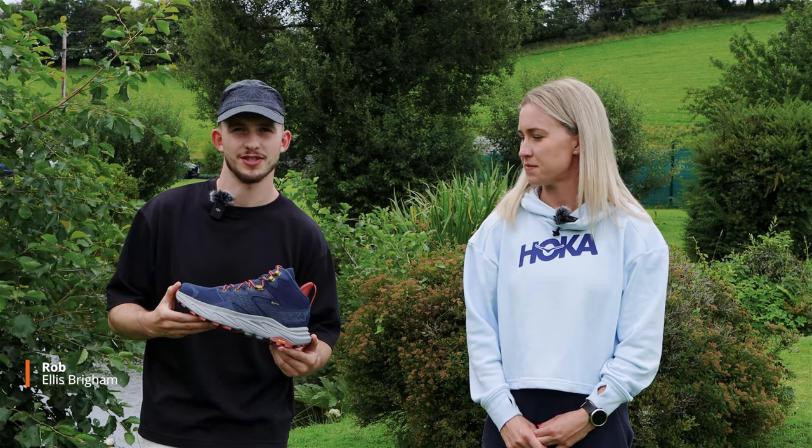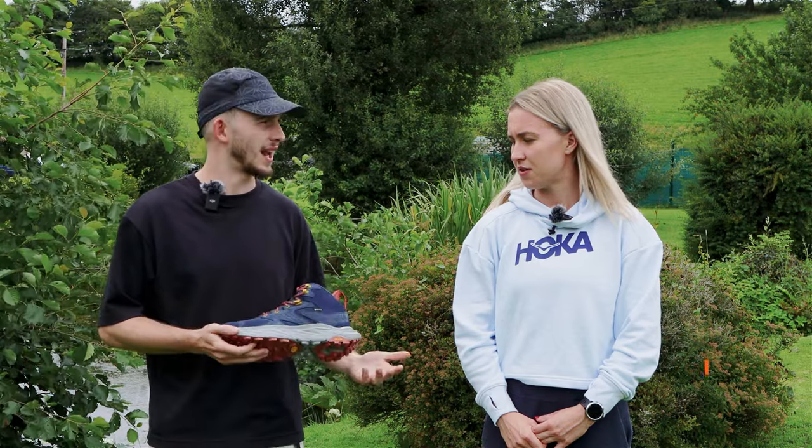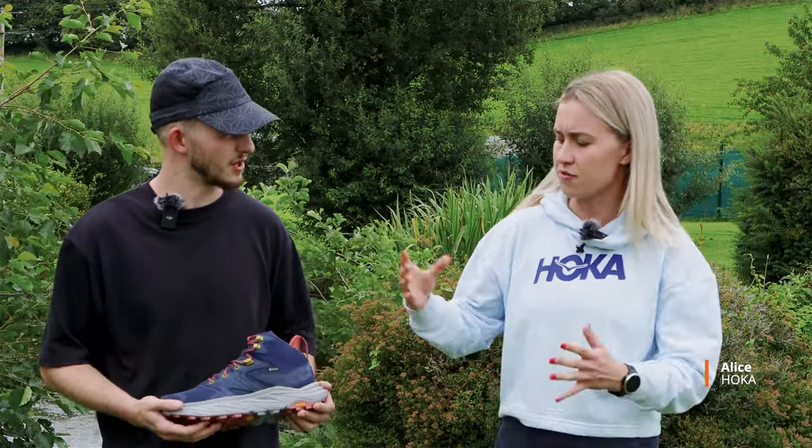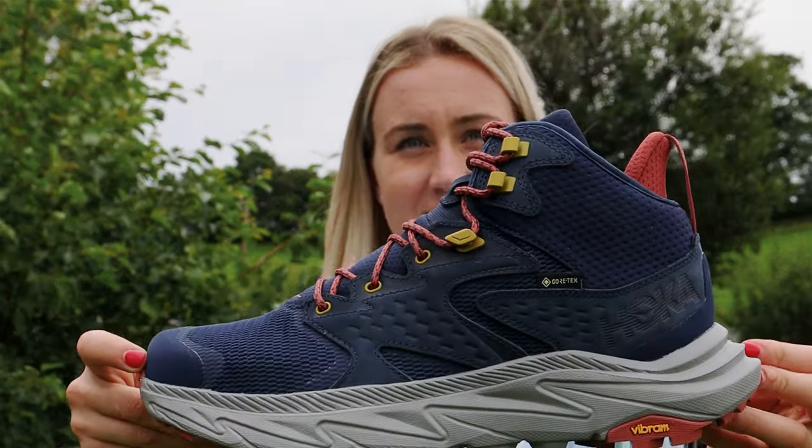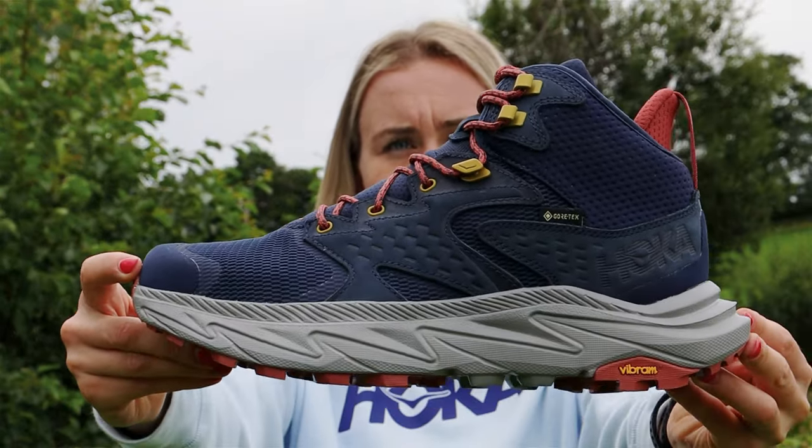We're here today to talk about the brand new Anacappa II Gore-Tex. Do you want to talk us through the big changes between Anacappa I and the Anacappa II? So from Hoka, the Anacappa is our 'feels like a shoe, wanders like a boot' style hiking boot.